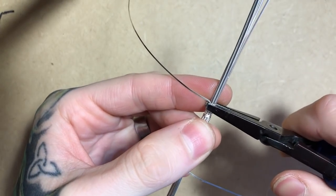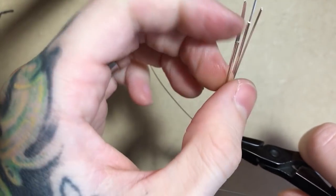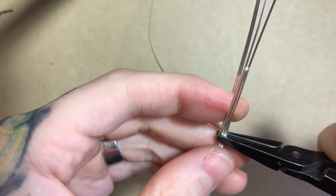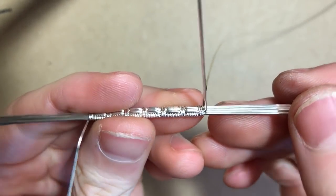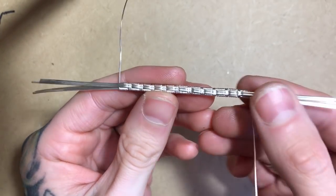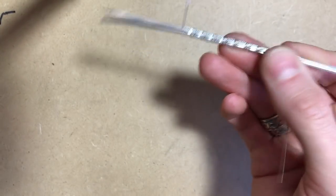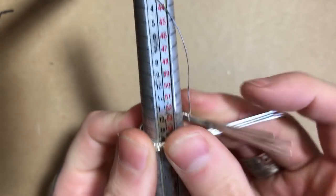I will once again pinch it and bend those two wires 90 degrees to repeat the same process. Once I've completed the same amount of the pattern on both sides, I can double check for size on my mandrel.